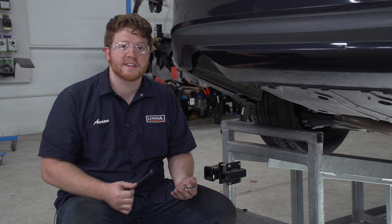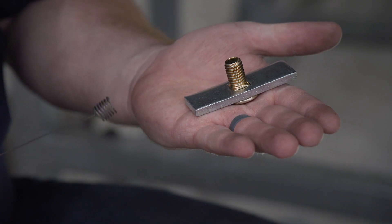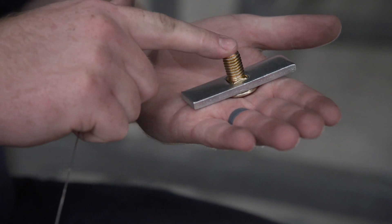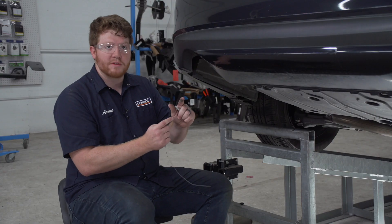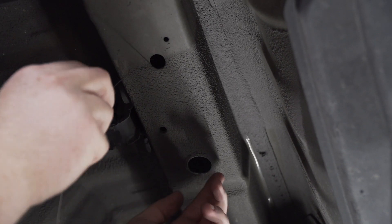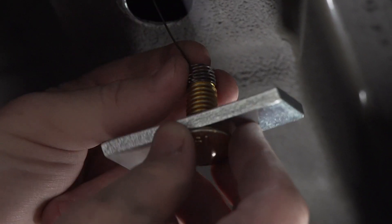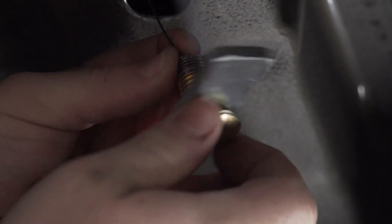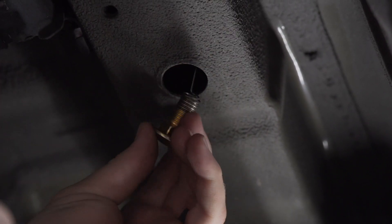Now that we have our two access holes drilled, we're gonna bring our hardware into place using the provided fish wires. For each attachment point we have a carriage bolt and carriage block. To get them into place, we're gonna take our fish wire with the coiled end, push it through our rear hole so it comes out of the access hole, and then we'll attach our hardware onto the coiled end — pushing the block in first, followed by our bolt.